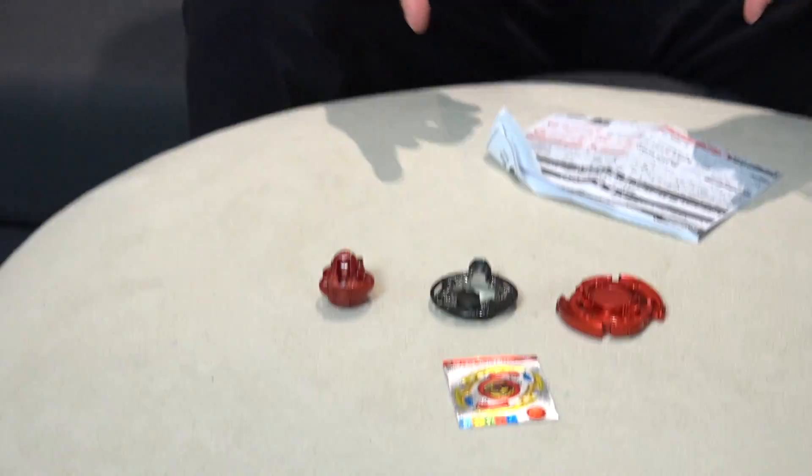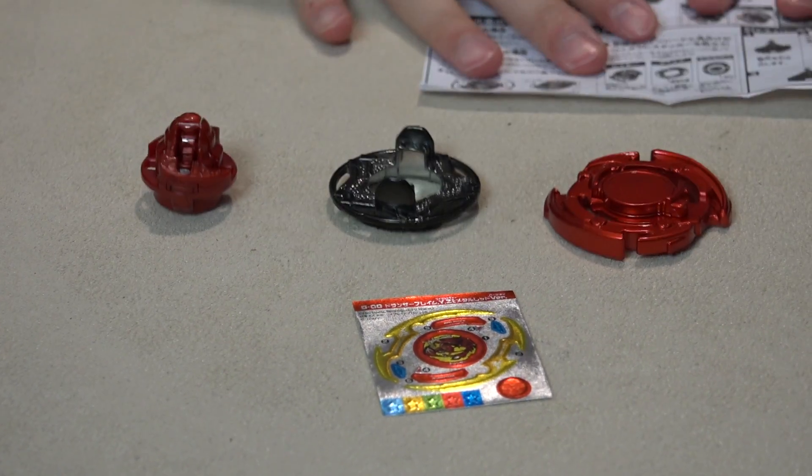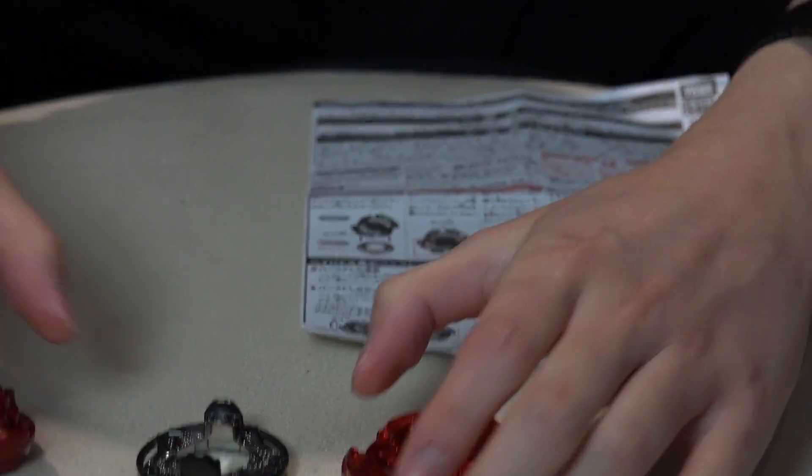Hey, red metallic version battle? No, no. For real this time — no battle. Definitely just a collector's piece. Okay, let's put on the stickers. Go, go, go.